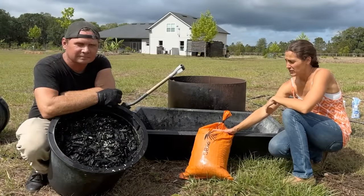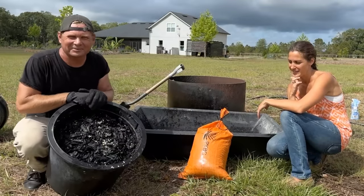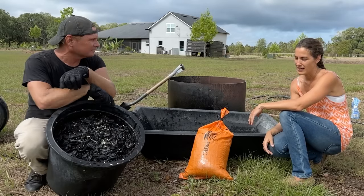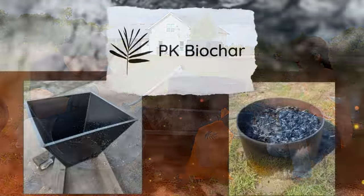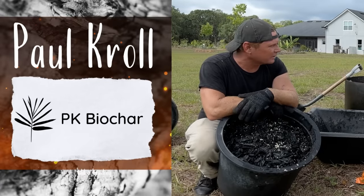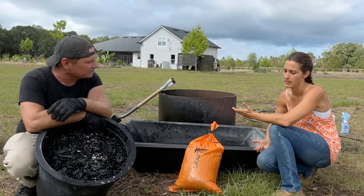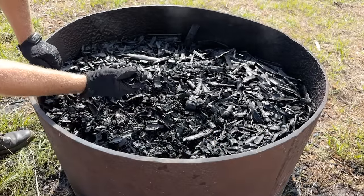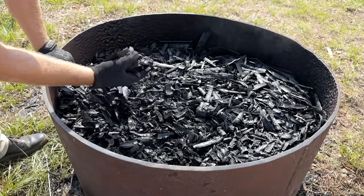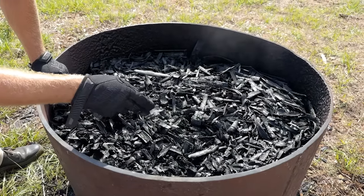We now know how to make biochar on a home scale with minimal effort to feed and nourish our gardens and our bodies. Permanent compost — that is what this is. Thank you so much for helping make this an obtainable and easy-to-understand process. If people would like to reach out for burn barrels, pre-inoculated biochar, or in-person classes, PK Biochar on Facebook is the hub of information. I'll have links in the notes to contact Paul.